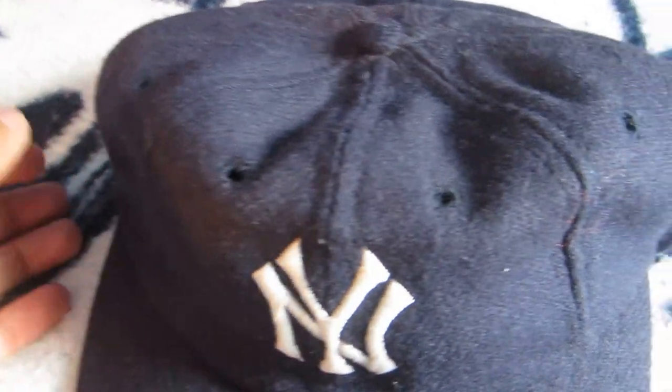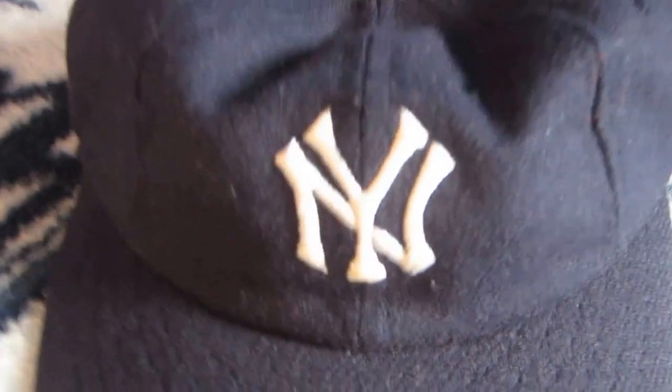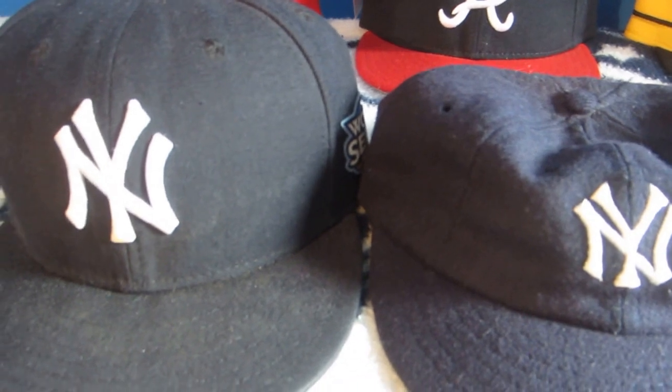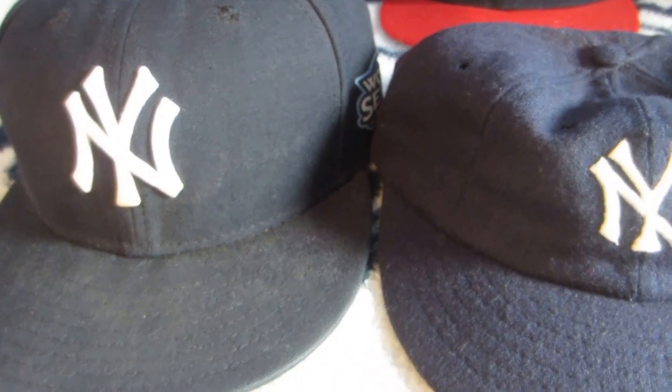These old school caps also have eight panels as opposed to the traditional six. You'll see the old New York Yankees logo, and I'll give you a modern 59Fifty Yankees cap to show the difference between old and new — you can see how the Yankees logo has been tweaked over the years.